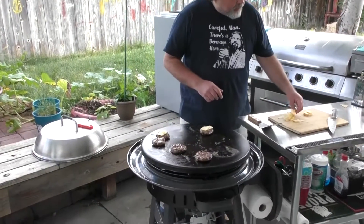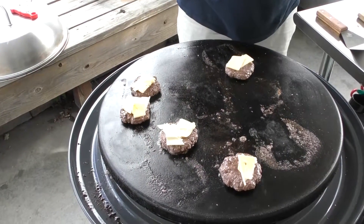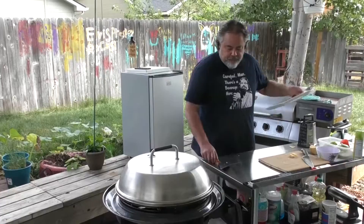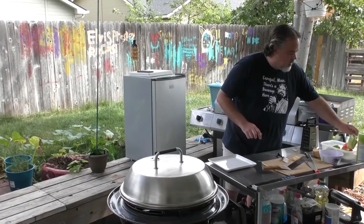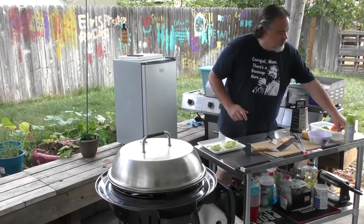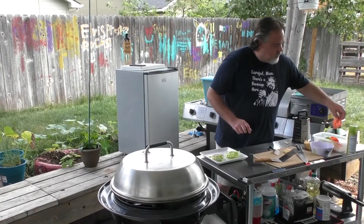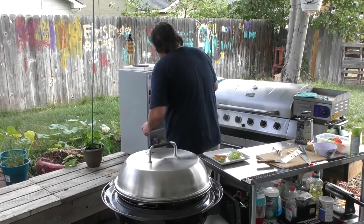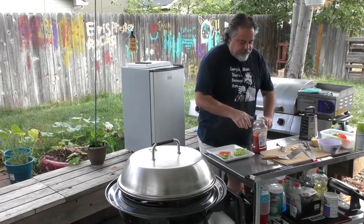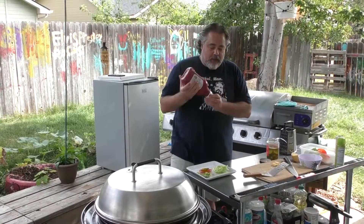Time to start laying some Gouda on them. In my world, the more Gouda the better. We're going to get our protein-style burger ready — basically a couple pieces of lettuce, all there is to it. Myself some red onion, tomato, pickles, and ketchup. Ketchup's kind of a no-no on keto unless you get the sugar-free, and that's just kind of bland. So I'm going to put just a little bit on here just for flavor, nothing crazy.